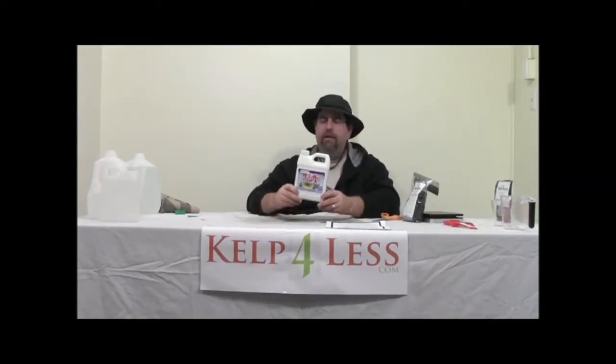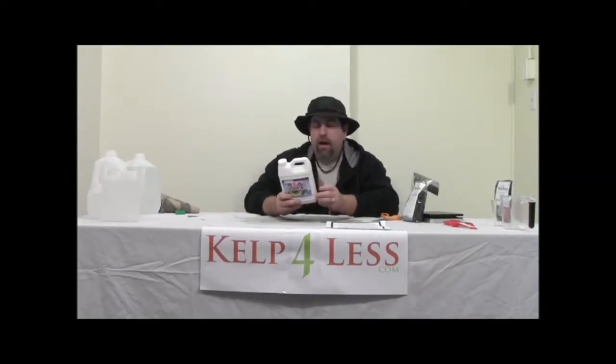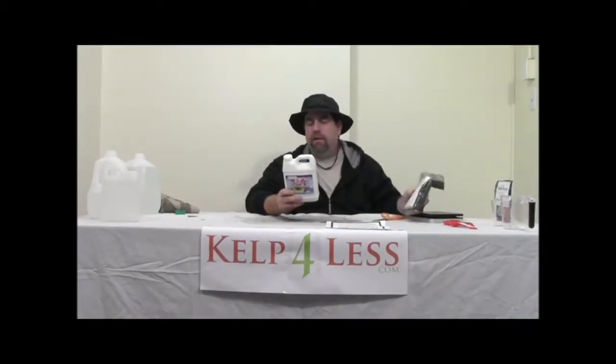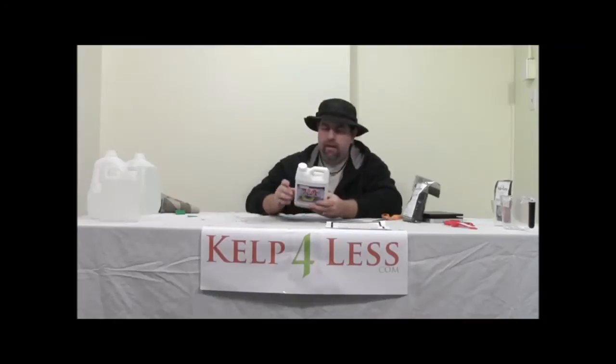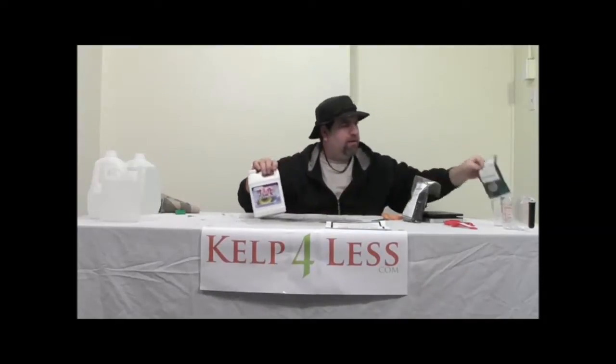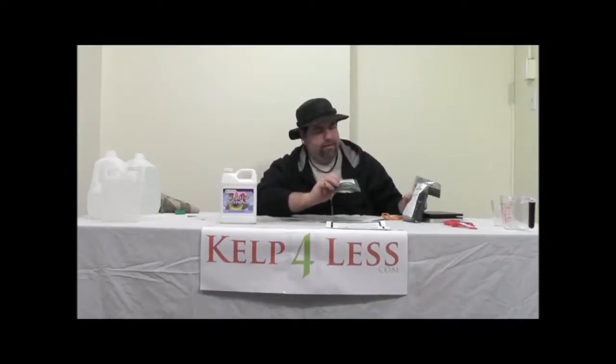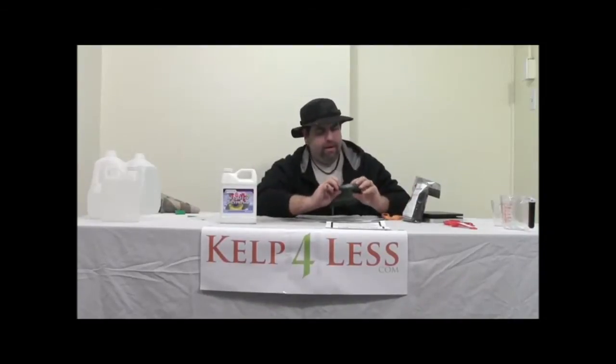Just for the heck of it, I'm going to take a look at this product here — it's derived from Kelp and Humic Acid, and some Yucca extract. The Yucca extract is another very popular item, it's a soluble powder, and it's available at Kelp4Less.com as well.